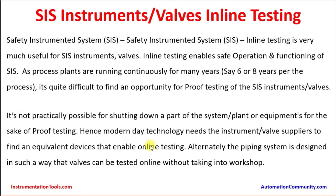Hence, modern day technology needs instrument valve suppliers to find equivalent devices that enable online testing. Alternately, the piping system is designed in such a way that valves can be tested online without taking them into a workshop. The main intent of this presentation is to understand how it is feasible to do inline testing, because safety instrumented systems need to go for proof testing in a decided cycle.